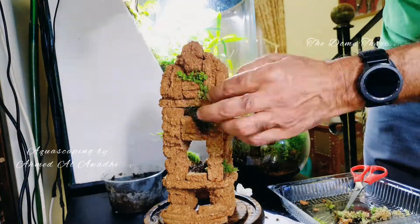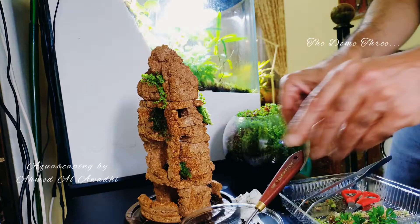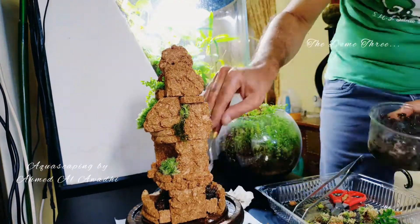Then I started gluing the blocks together to build the tower, using some mixed compost as a base. I went mainly with land moss — two types of land moss — and two types of stem plants, one of which is Polyceus fruticosa.